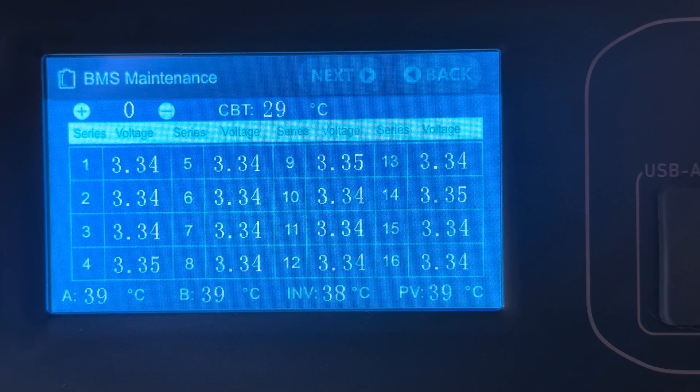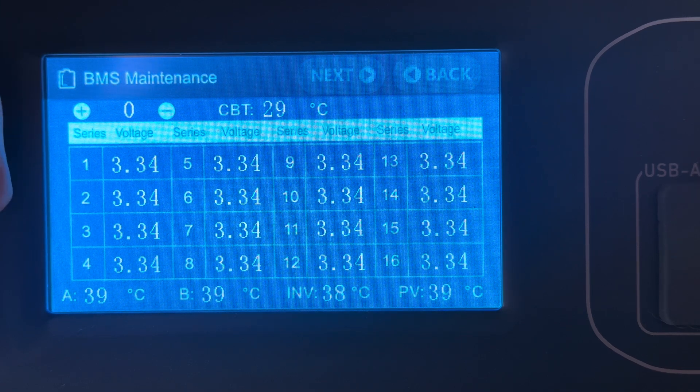And there we are. This is the BMS screen. It shows I only have one battery on here so that's all we see, but you see the voltages of all 16 cells. They are all exactly the same which is perfect.